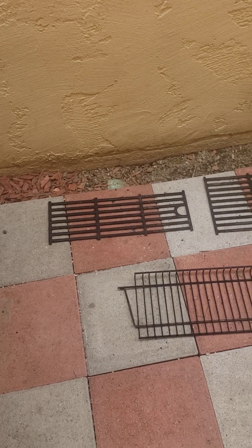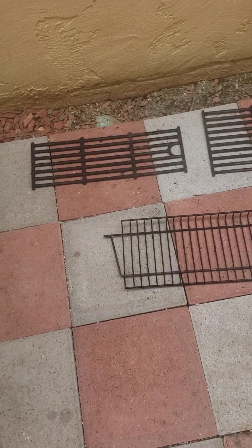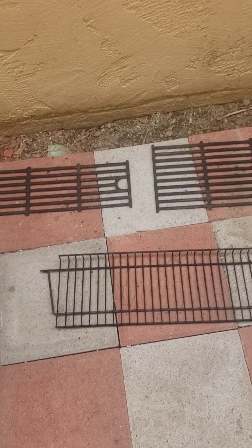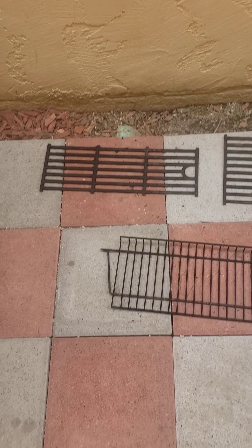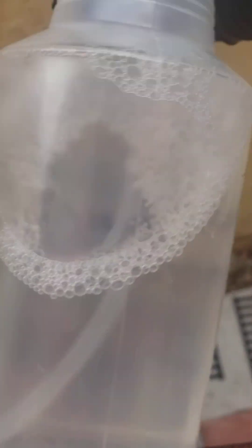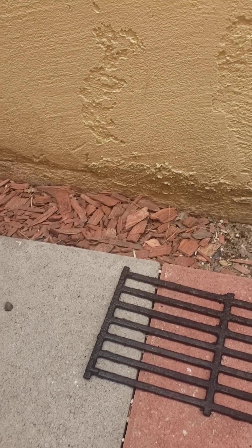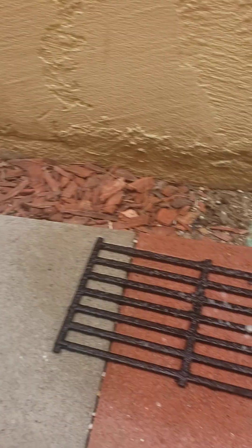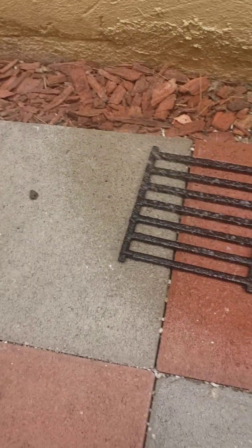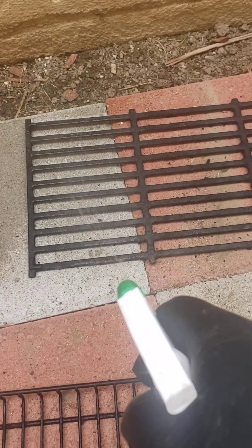Now I have our three cast iron grates laid out along with the top warming rack on my paver patio stones. You can put newspaper or plastic kitchen trash bags underneath if you want — I find it rinses out fine, but do what you want. I'm going to take the Crud Cutter at full concentration and give it a really liberal spray, then do the same with all the other ones.